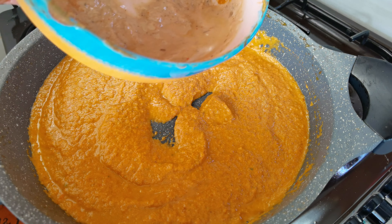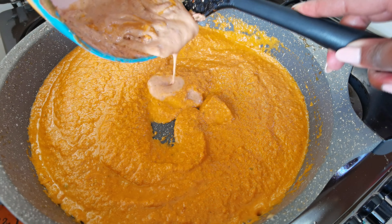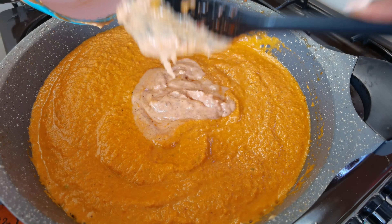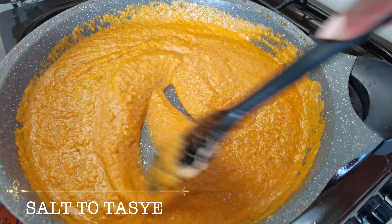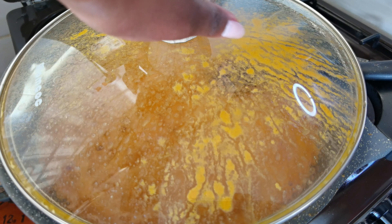We're also going to add the remainder of our marinade — the one we used to marinate the chicken — because it still has a lot of spices and it's going to give our tikka extra umami. Add some salt to taste, and then let this simmer until the sauce is almost ready before we add our chicken.